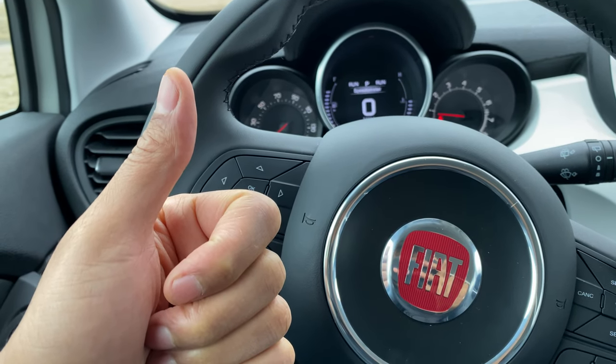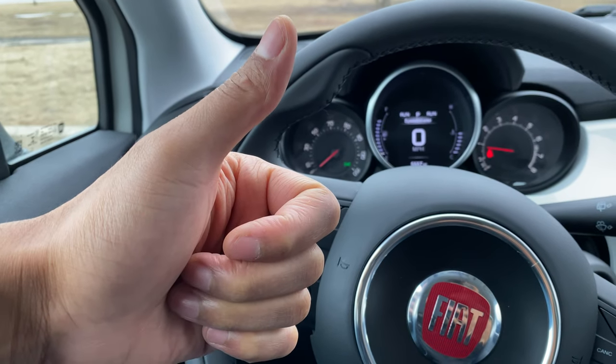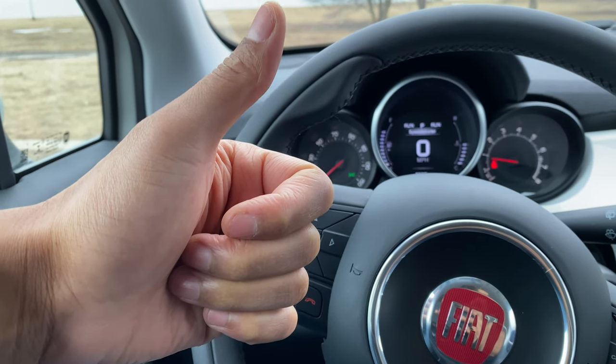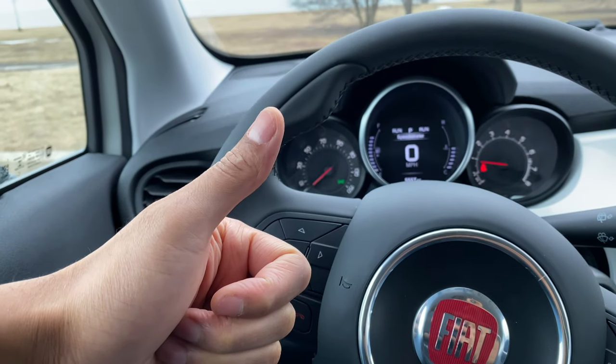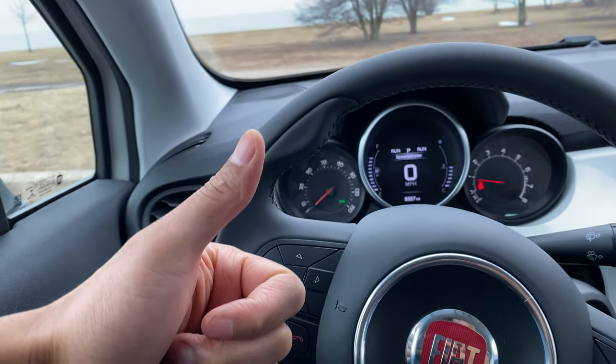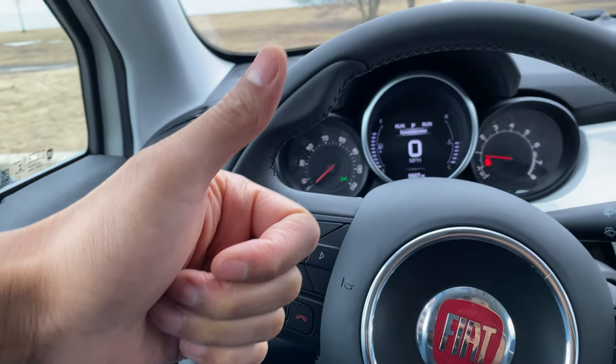Today I have a Fiat 500X and I'm going to show you how to operate the windshield wipers and the windshield washer fluid on this vehicle. But before we get started, if you find my content helpful, can you give me a thumbs up and maybe subscribe to my channel for more content? I'll appreciate it tremendously.